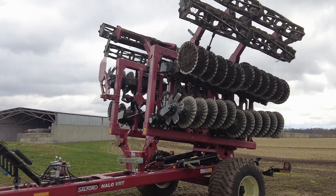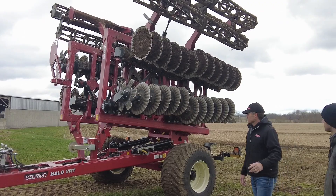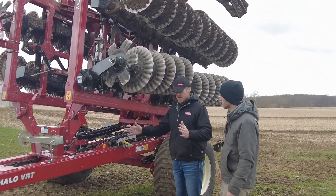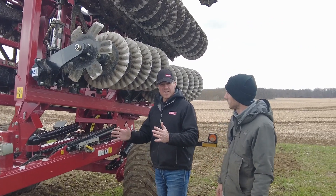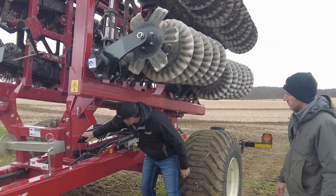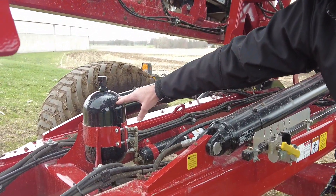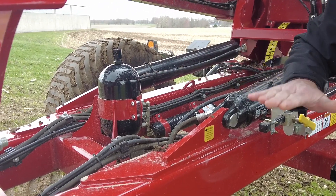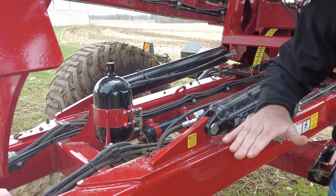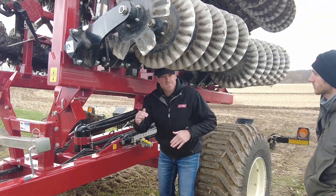Now we're going to head out to the field and show you some different passes we made. One thing that makes this tool unique — with this type of platform where you have such a short working area — is this accumulator system, which is tied into your tilt cylinders. As you're going across the field, that accumulator is what keeps the machine steady, where other tools on the market will rock back and forth and you can't keep the blades at a consistent depth.